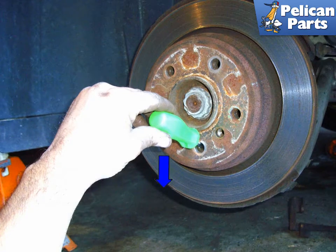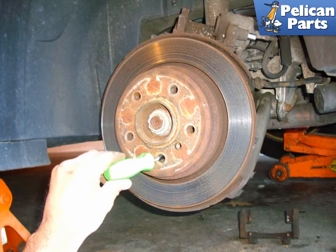Insert the screwdriver at the bottom of the hole and lever downward in the direction of the blue arrow. The screwdriver should end up here as you move it downward. This moves the parking pall upward and adjusts the parking brake shoes outward. Adjust outward until there is a slight drag on the wheel.